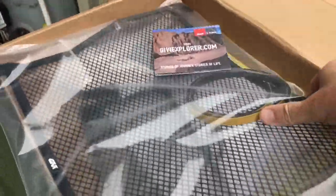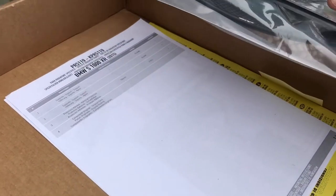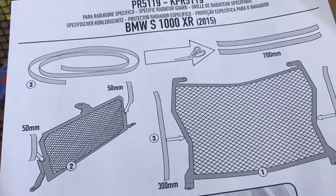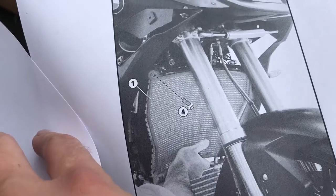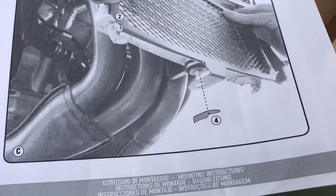Here is the packaging: a radiator screen, oil screen, and we got some instructions. Parts list, instructions, back page of the instructions, and that's it.